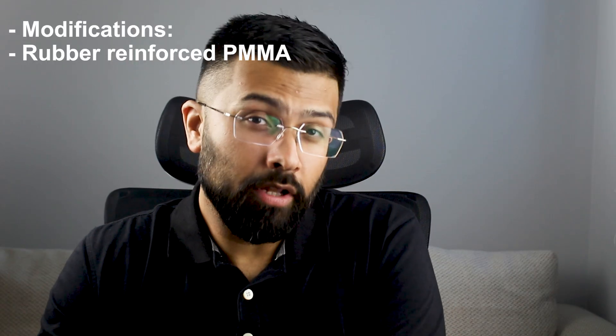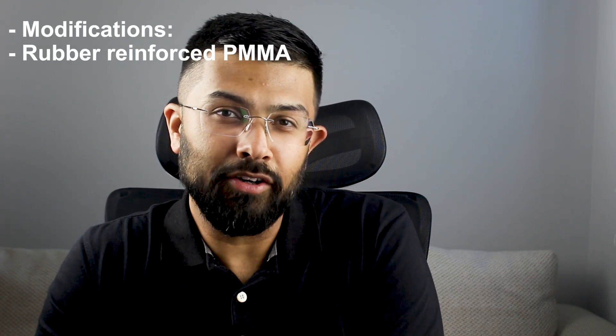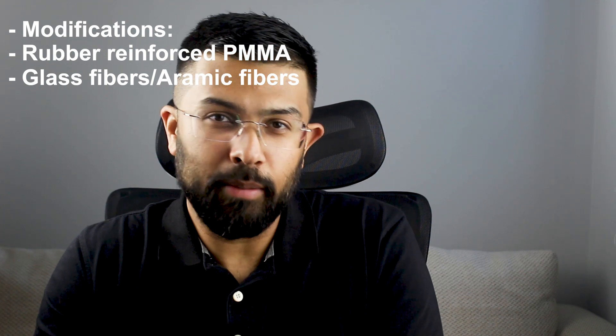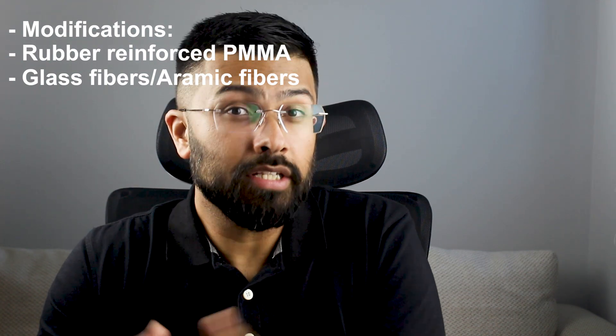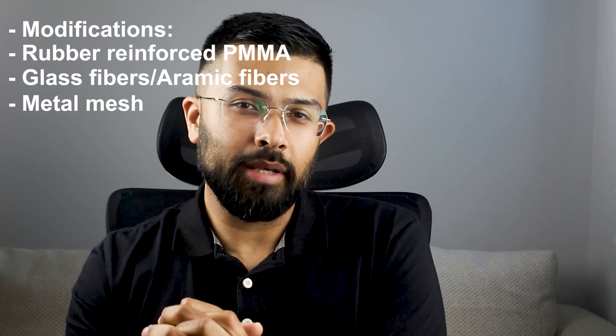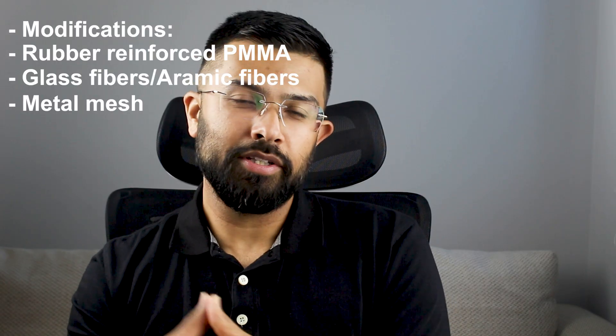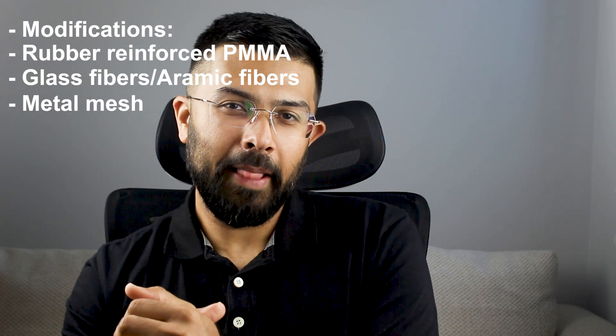To improve these shortcomings, there have been modifications to PMMA. These include rubber-reinforced PMMA for improved toughness, incorporation of glass fibers or aramid fibers to increase strength, and metal mesh which is sometimes used to reinforce large dentures.